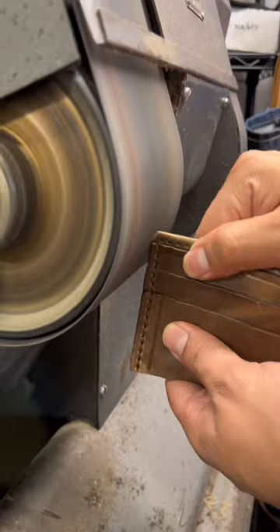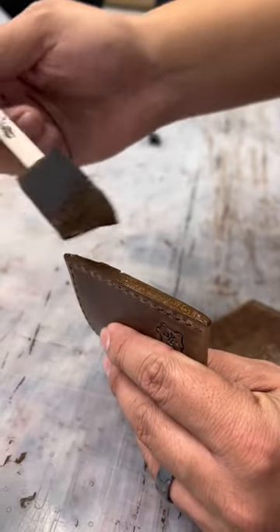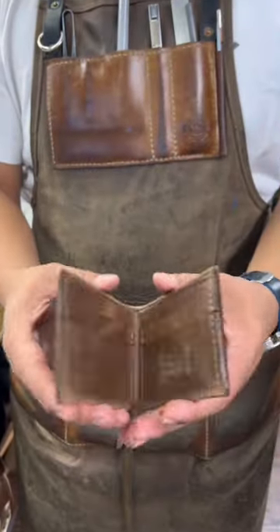For the finishing touches, we sand all the edges to be really smooth to the touch. We do a first coat of the paint and we do a second coat. Then we give a nice hammering to all of our edges. That way the wallet squares up nicely and it's ready to go.